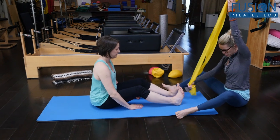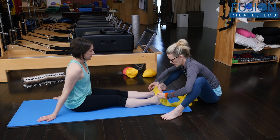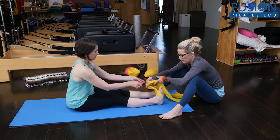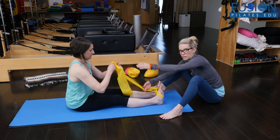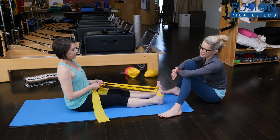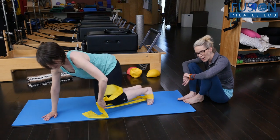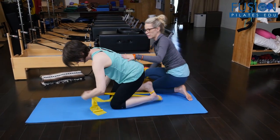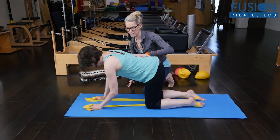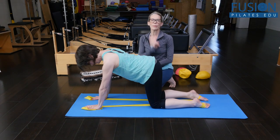We're going to make sure that the TheraBand is even. You want to bring the TheraBand onto the tops of the feet and then wrap the feet and bring the TheraBand through the center. If you have a long enough TheraBand, you could even do two wraps — we're just going to do one. Then this is a trick and exercise in and of itself: come onto all fours with the TheraBand between your legs, and don't cross the TheraBand between your legs.